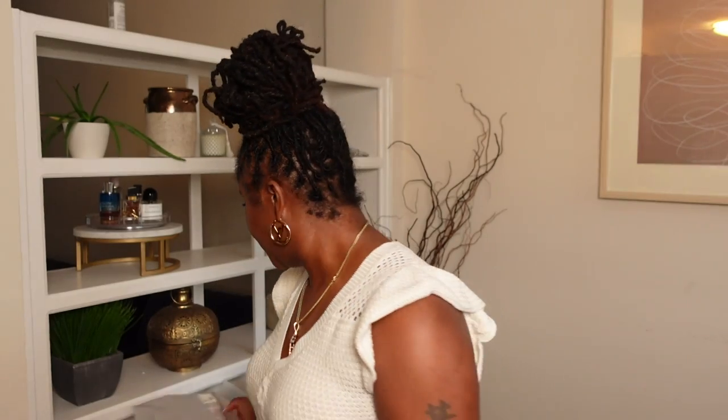FYI, I have on underwear while trying these on, just in case they don't work or I don't like the fit. They're ill-fitting. I have on regular, full underwear so that I can try them on.